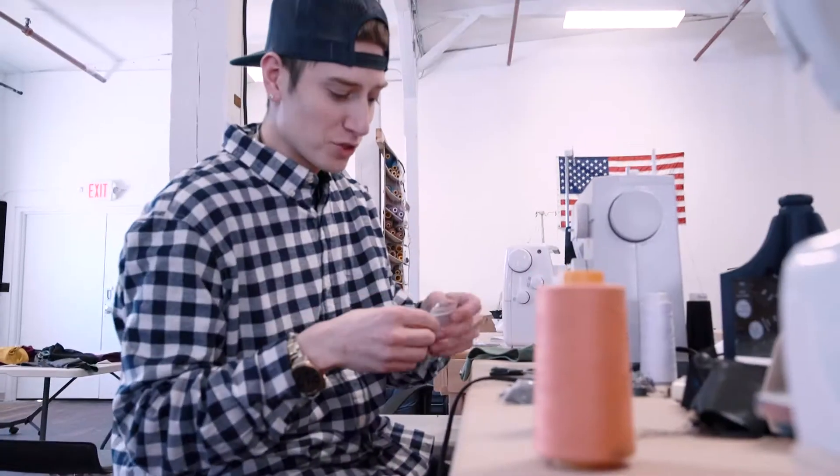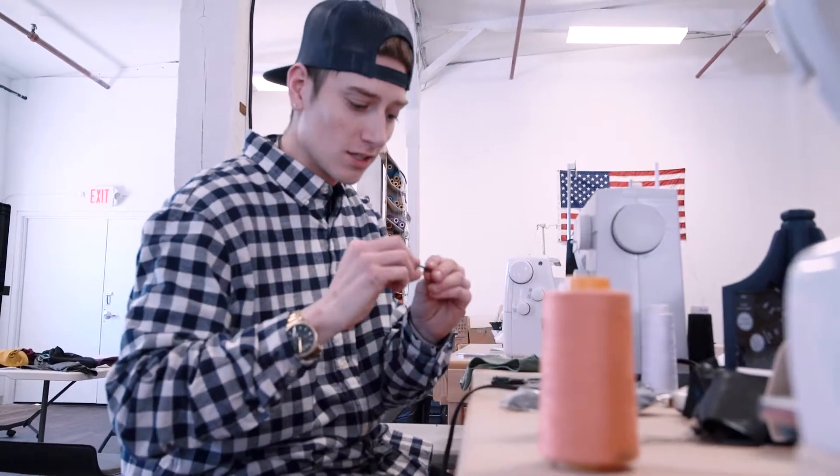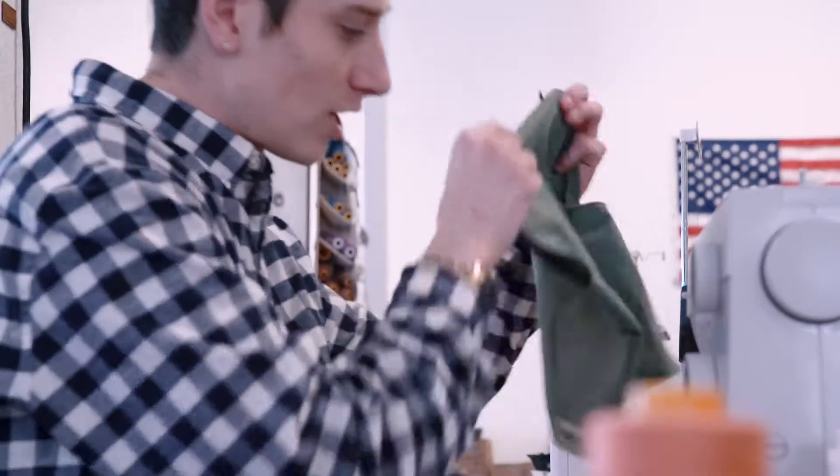Just throwing some tags on here — these are our generic tags. Keep it simple: tells you what size it is, where it's made here in America, and then it's good to go.